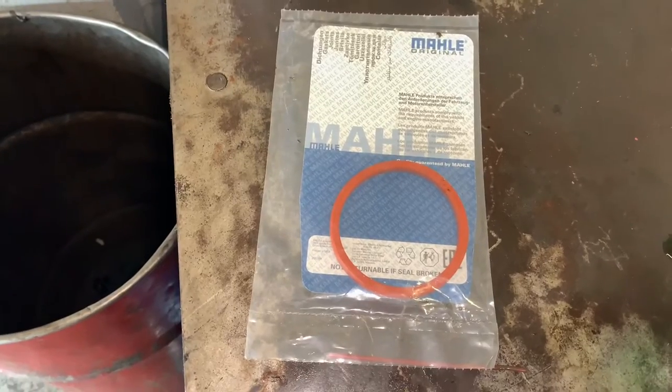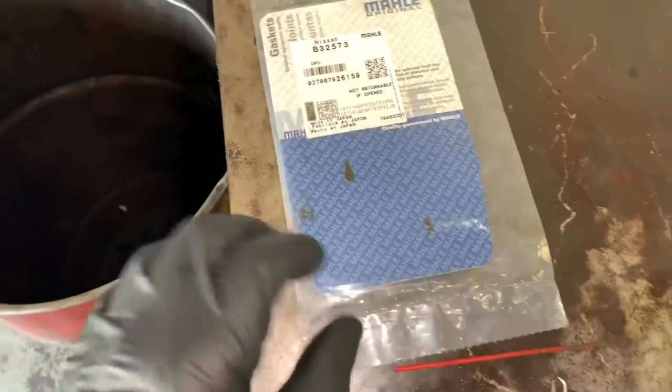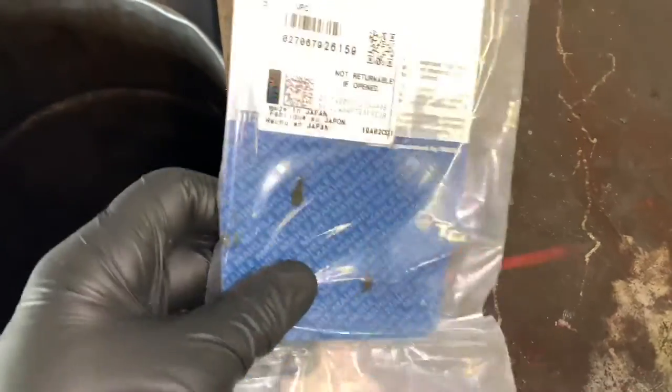I'm going to be using a quality Mala O-ring to reseal the oil cooler. I will link it up in the description of the video so that if you need to pick this up, you can find it there.